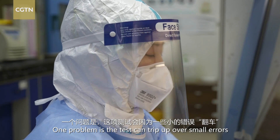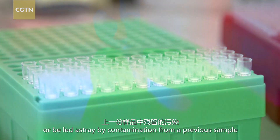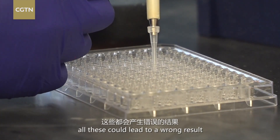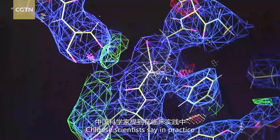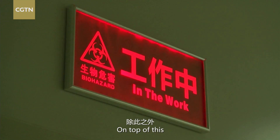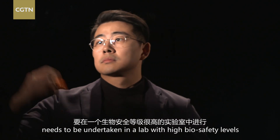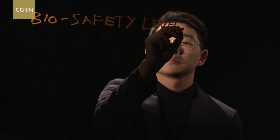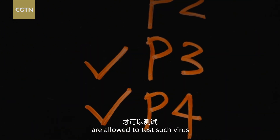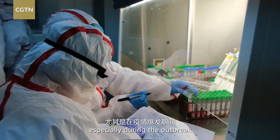One problem is the test can trip up over small errors. Primers can grab onto a piece of DNA in the wrong way, or be led astray by contamination from the previous sample, or the viral swab may not contain enough virus — all of which could lead to a wrong result. Chinese scientists say in practice, just 30% to 50% of infected patients will test positive. On top of this, testing on the highly infectious coronavirus needs to be undertaken in a lab with high biosafety levels, usually within the country's disease control authority. There are four levels, and only labs with protection level 3 and level 4 are allowed to test such a virus. But there aren't many of these labs available, which is why testing has been relatively slow, especially during the outbreak.